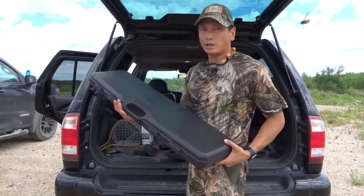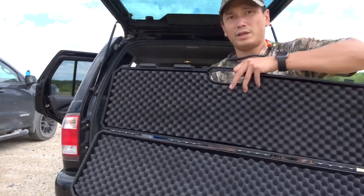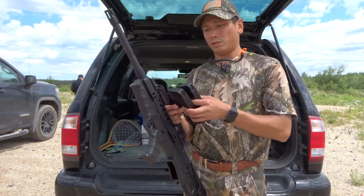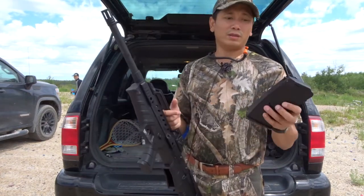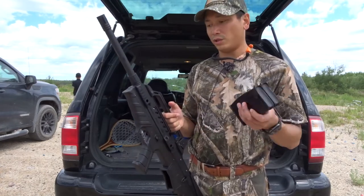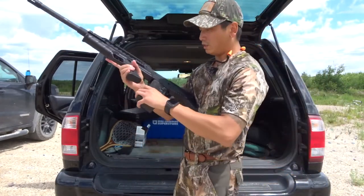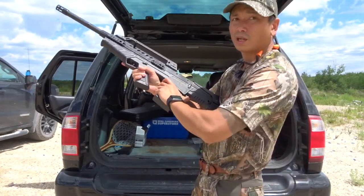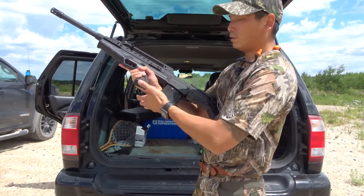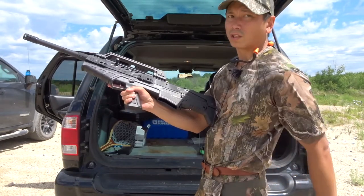Like I said, it did have that one misfeed, but aside from that it shot great. It also comes with its own hard case — a really nice hard case with styrofoam and everything. It comes with two detachable magazines. They don't feel too cheap, but it's not the highest quality either. Functions well — it only had the one misfeed.